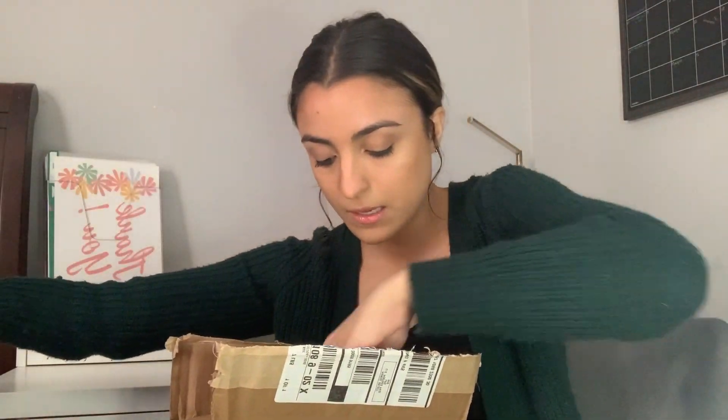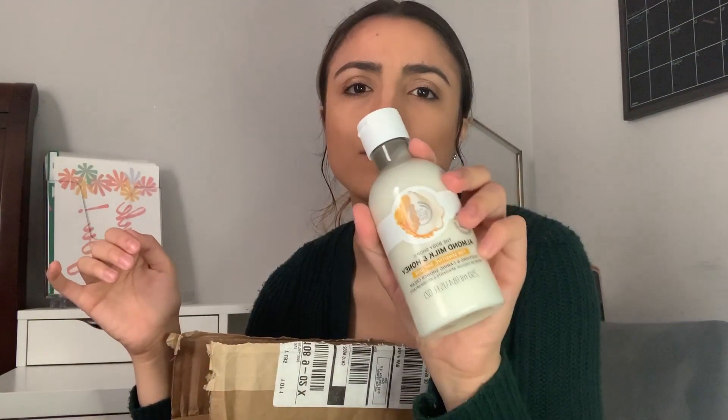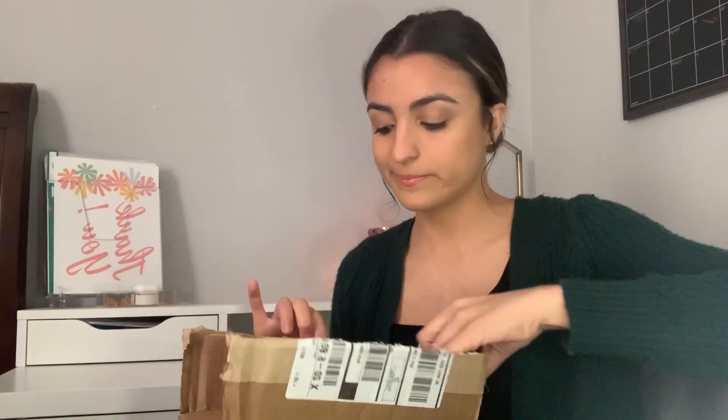On to the second box — the really heavy one. The first thing I see is an almond milk and honey shower cream from The Body Shop. This smells really good and it was $10, which actually seems like a lot for a body wash this size. I probably thought it was bigger when I ordered it. It's a good size but for $10, I don't know — for some soap.